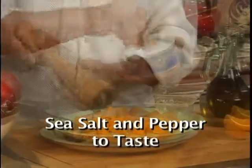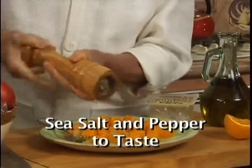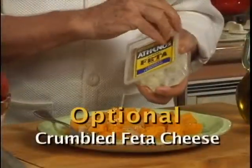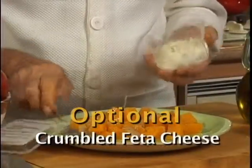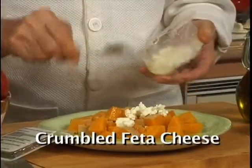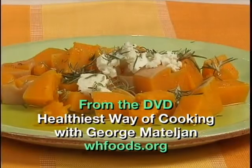We're going to add one teaspoon of orange juice, put some sea salt, some pepper, and add three tablespoons of extra virgin olive oil. For even more vitamins, minerals, and antioxidants, you could add some nice feta cheese. And we could add some rosemary.